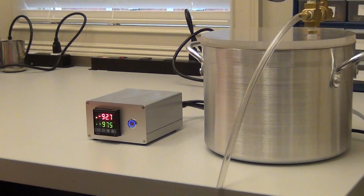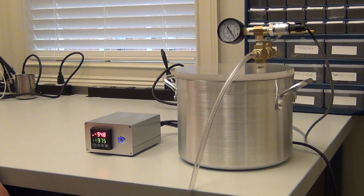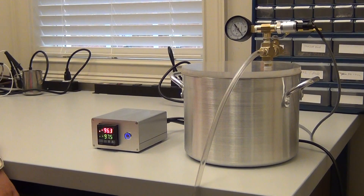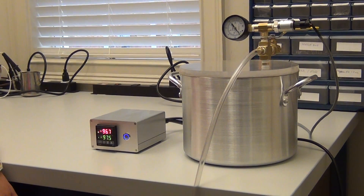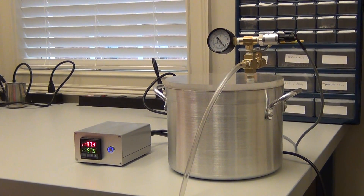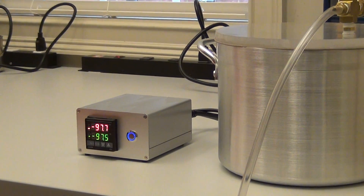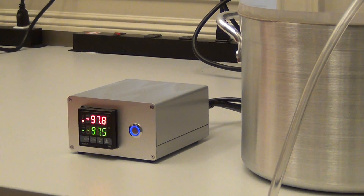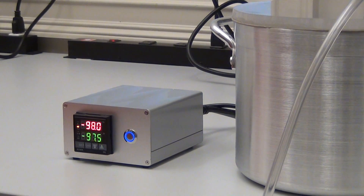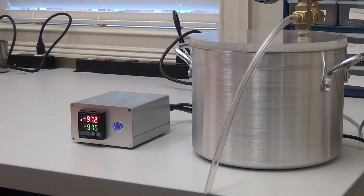Now we turn on the pump. The pump turns off. It will kick on again at minus 97 kPa.